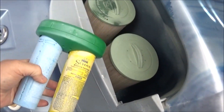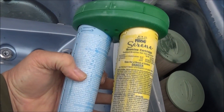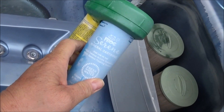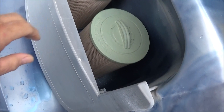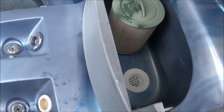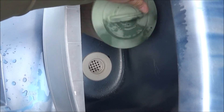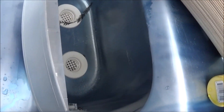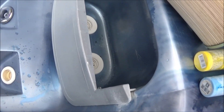First thing we want to do — this is a Spa Frog. I highly recommend these. This is your bromine cartridge and this is a mineral cartridge. I don't have any of this to put in there yet, but we'll show you that. The first thing you want to do is remove your filters — they're usually hidden behind a door. These filters are in pretty good shape; I'll probably reuse them. They just screw out, most of them. Get any trash that's down in there — little limbs and leaves, that kind of stuff.